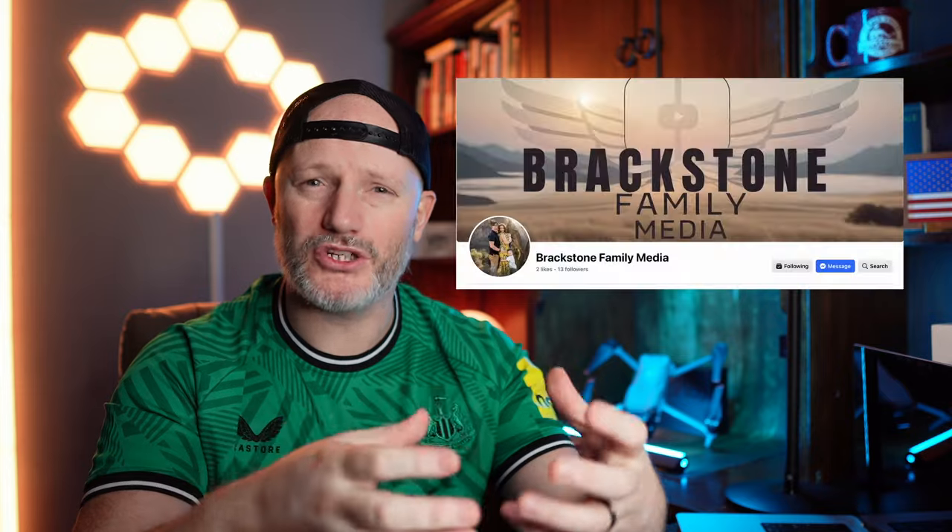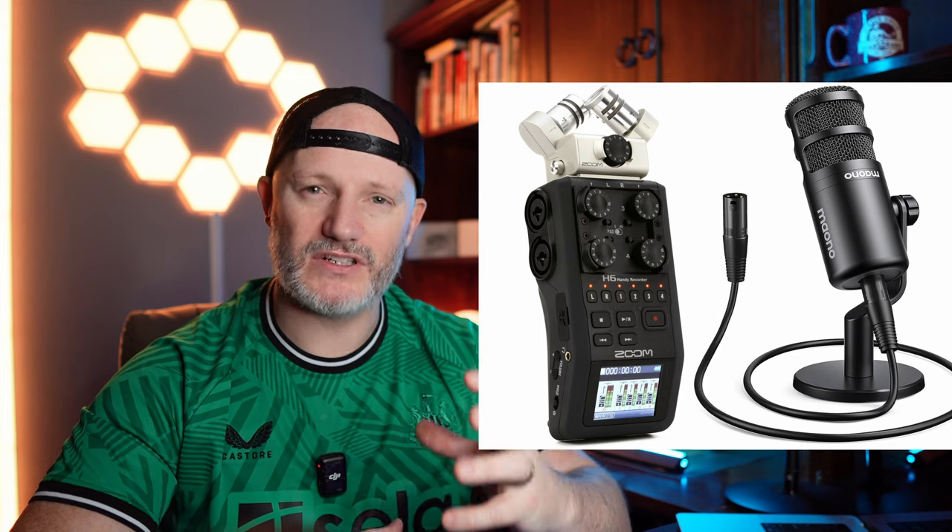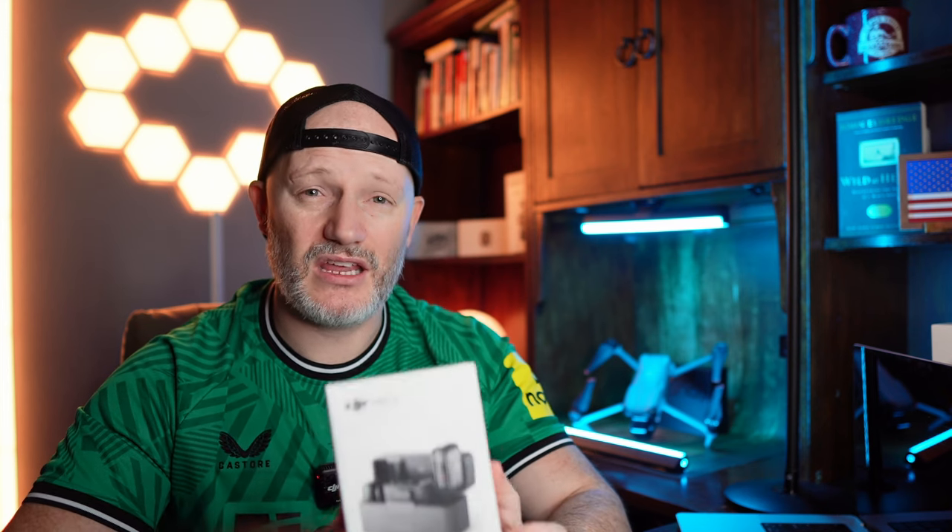The whole reason I got this is because essentially under our production company, which produces this and some other clients and future clients, we may be doing podcasts going forward. I got this for podcast mics as opposed to the traditional recorder and physical mic that would sit on an arm in front of a person. I want to see whether I've made a mistake getting this as my audio solution for a podcast, and I've got some pros and cons.